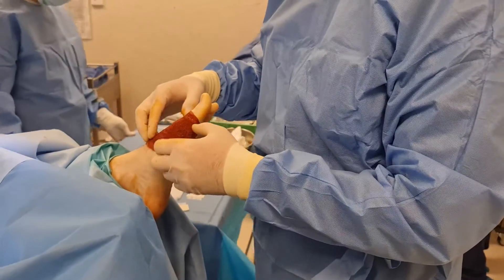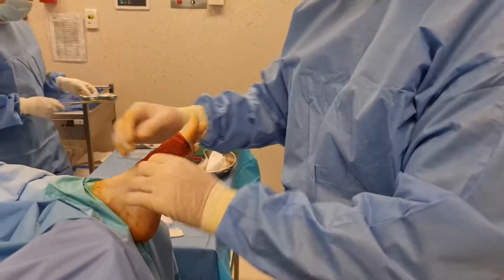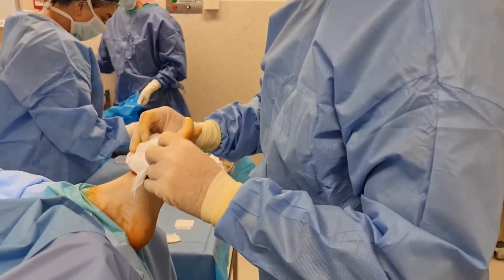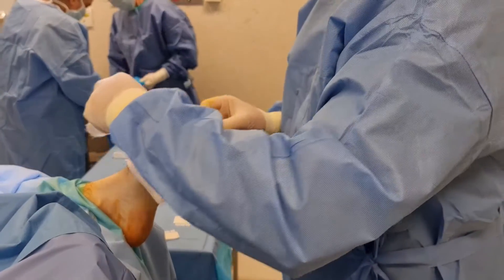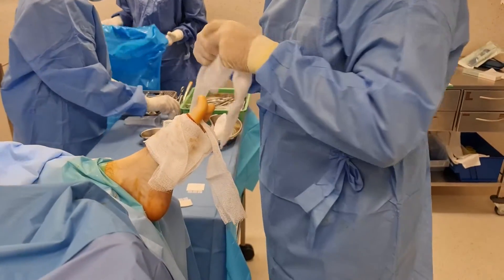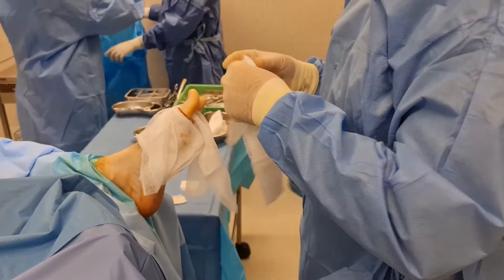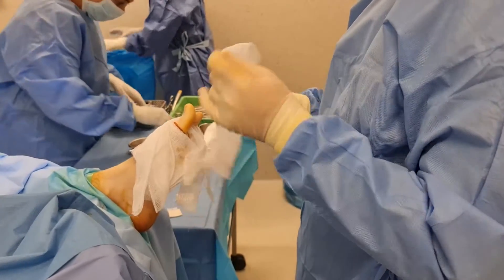Hi all. Recently I was introduced to the Recovery RX pain relief unit for relief of post-operative pain and subsequent bruising and swelling. The patient in this video had a first metatarsophalangeal joint decompression osteotomy for Hallux Rigidus. I had Charles, a podiatric colleague who now works for LMT Surgical, go through its use and application.